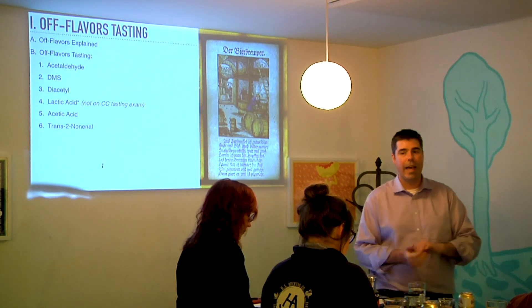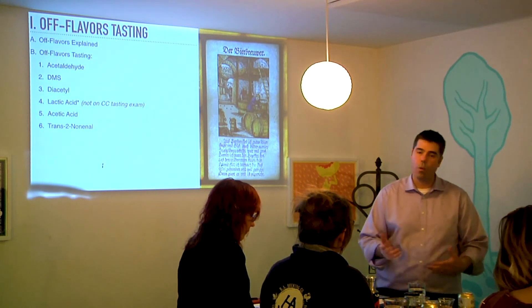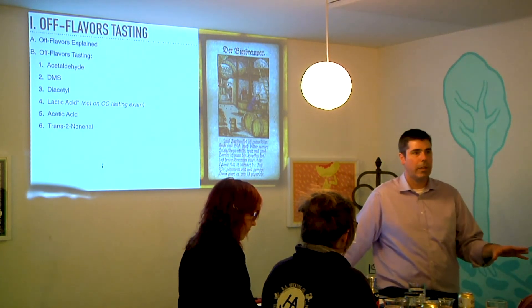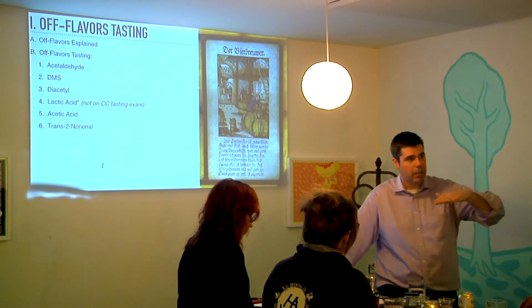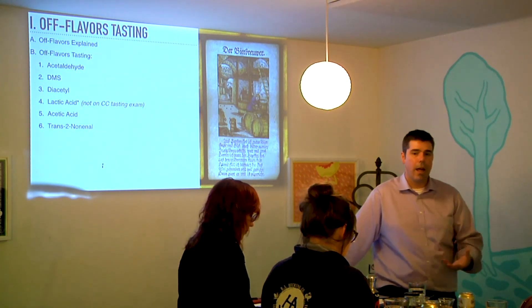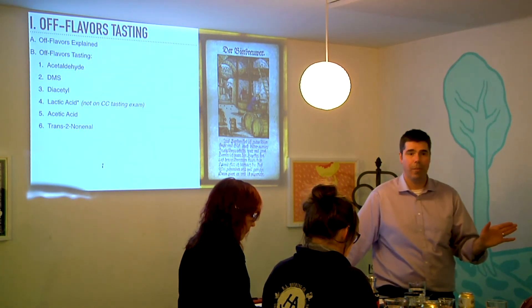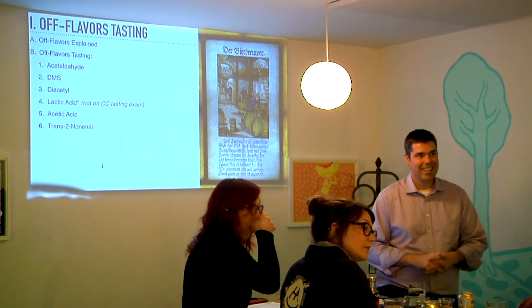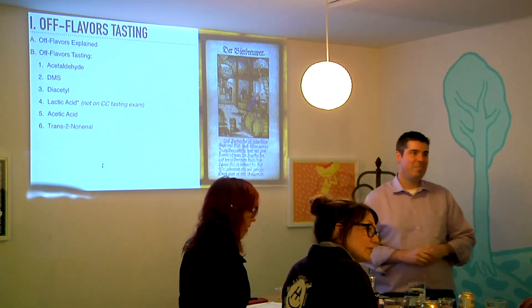Diacetyl in English ales is kind of falling out of favor and fashion. Brewers may be fermenting their beers a little colder or leaving the yeast on longer, but diacetyl amounts are starting to tail off. Still, it's not uncommon if you're super sensitive — I talk to people all the time who say they hate walking into an English pub because it just smells like diacetyl. They can totally taste it in the retronasal — it's all buttery.